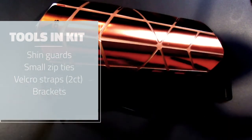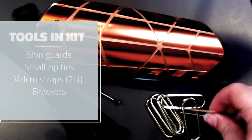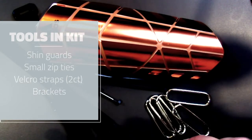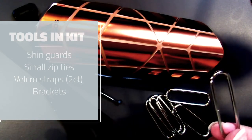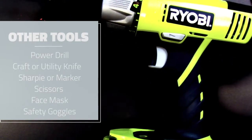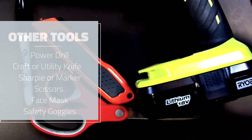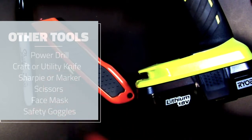You'll have a pair of velcro straps that stick together very well. You're also going to have some brackets - these are going to help make sure that the strips will wrap around the bracer so you can actually attach it to your arm. A few other tools not included in your kit but that you're probably going to want: a power drill, a craft knife or utility knife, a sharpie or other marker so you can mark out where you're going to be drilling, and finally a pair of scissors to cut down the zip ties.